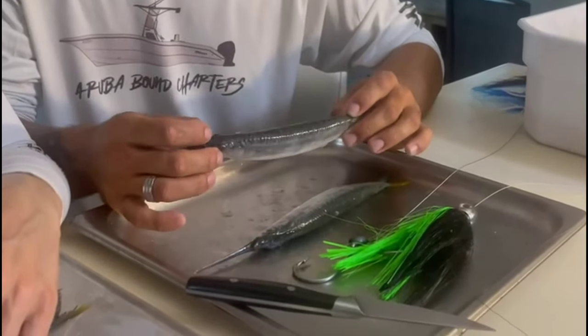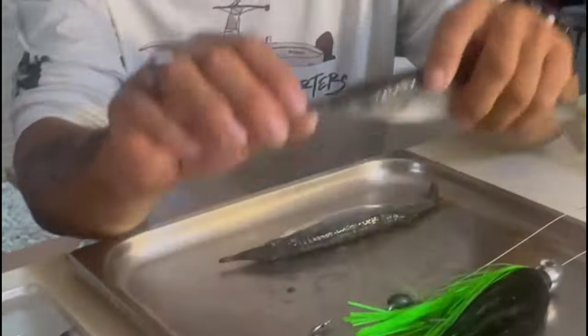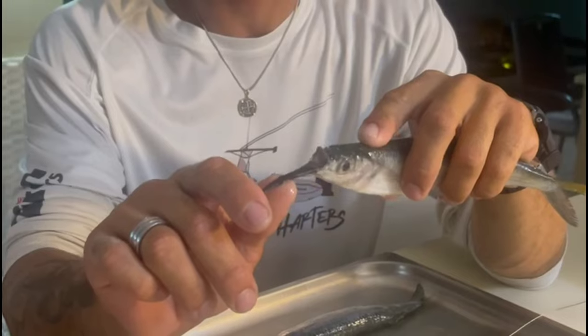This is how I like to do my ballyhoo. To start off, you have to break the beak off. When you go to break the beak, you use your thumb as a lever, push down on the tip of the beak, and it will snap.